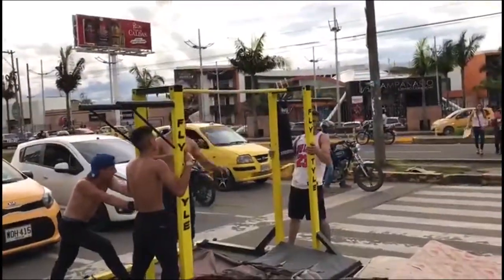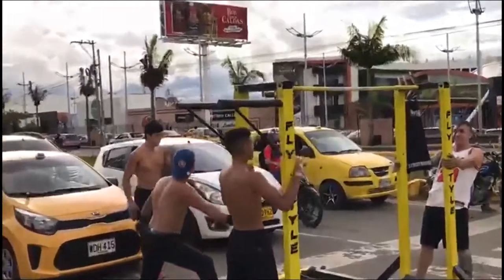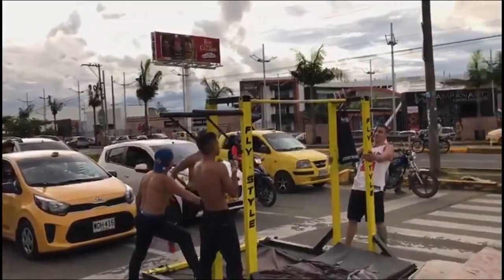Look at this dude! Wait till you see the... No, no, no, no!